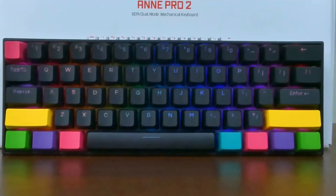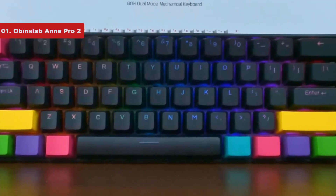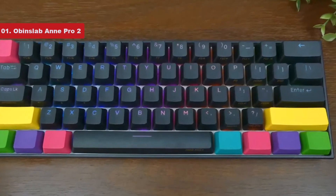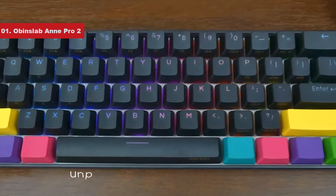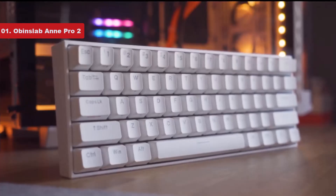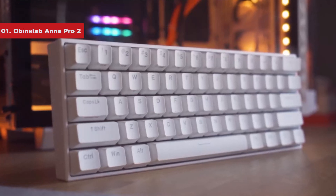The last product on the list is the Obinslab Anne Pro 2. The best budget mechanical keyboard for mobile use is the Obinslab Anne Pro 2. It can be hard to find in stock from some online retailers, but it's restocked fairly often. This keyboard offers unparalleled wireless connectivity options for its budget price point, allowing you to pair with up to four devices using Bluetooth, making it an excellent choice for multi-device setups or use on the go.